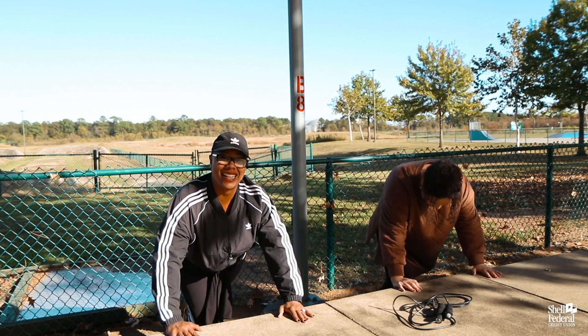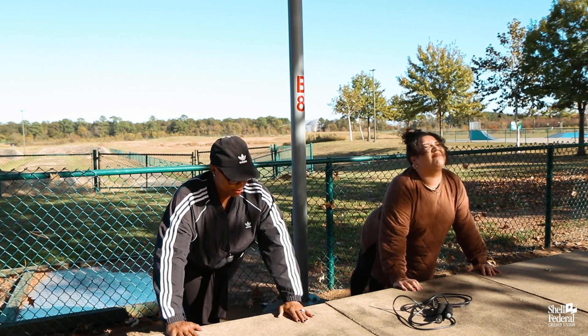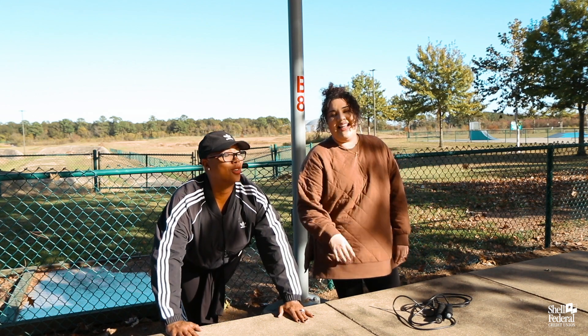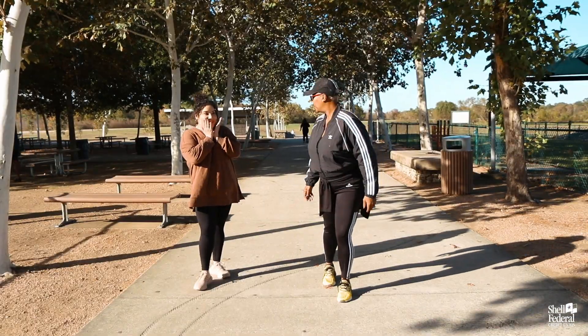Let's do this, one more time! And put your arms — oh my arms, I'm out for good, so toned for good! I love it. So Jackie, we're not done.